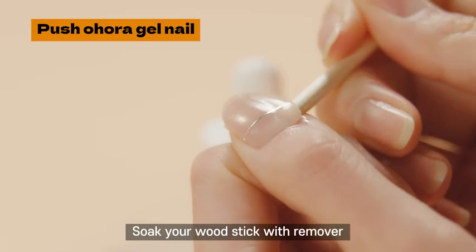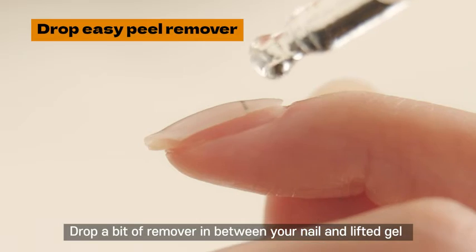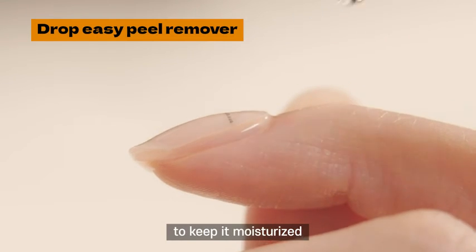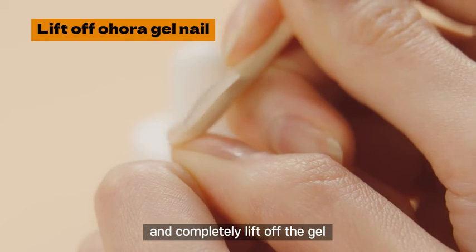Soak your wood stick with remover, then gently push the edge of the gel and lift it. Drop a bit of remover in between your nail and the lifted gel to keep it moisturized. Then repeat this process several times and completely lift off the gel.